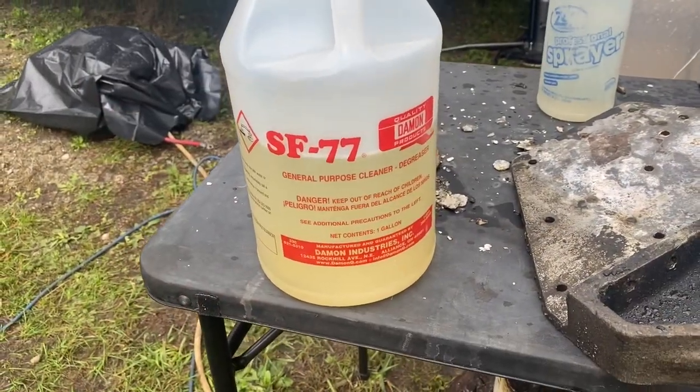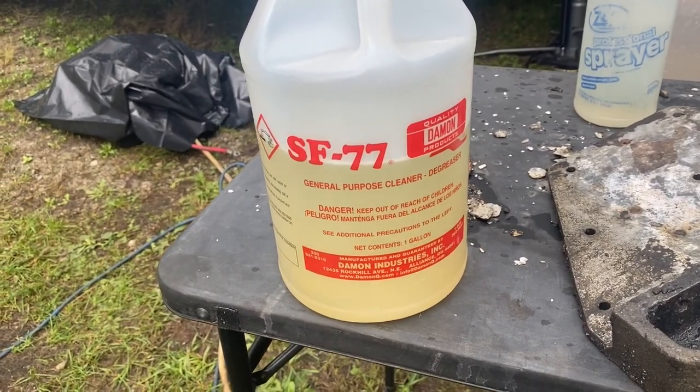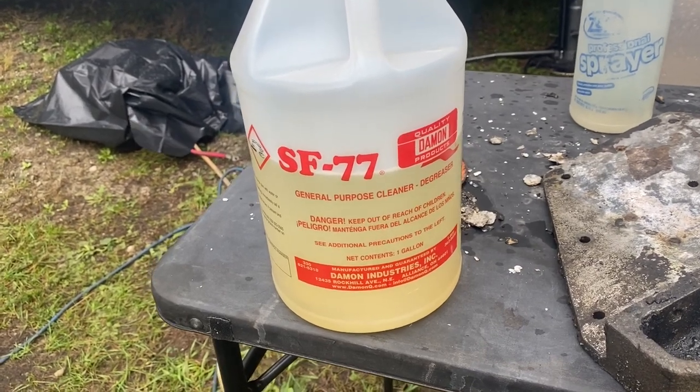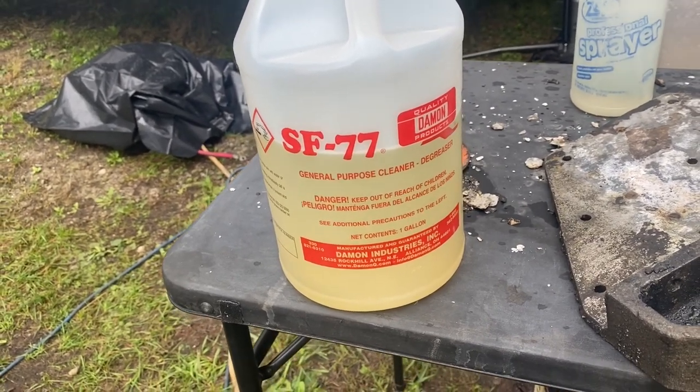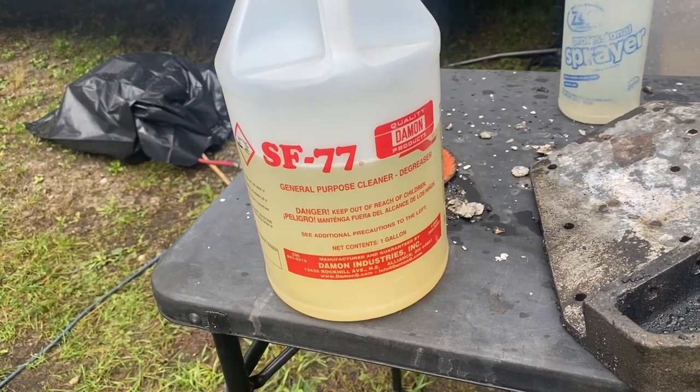This is a really good degreaser cleaner that Mike loves using. He said it cleans everything real good — degreasing, oil, dirt, grease. But you don't want to leave it on aluminum. It's a very strong base.